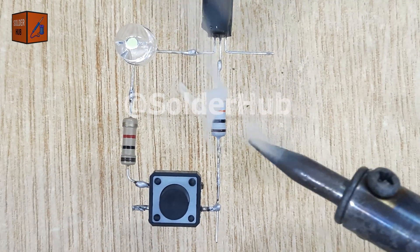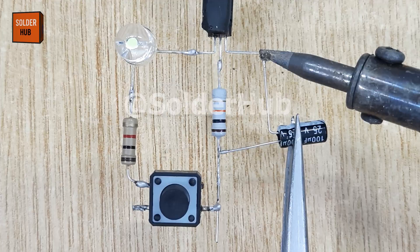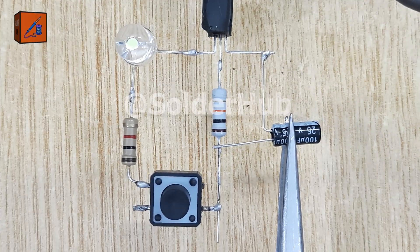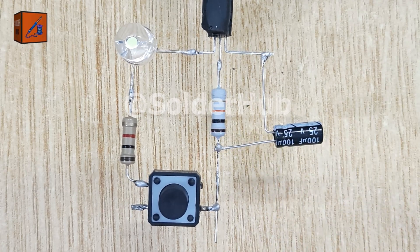Speaking of capacitors, here comes the 100µF capacitor. I'll solder its negative pin to the emitter of the transistor and its positive pin to the resistor connected to the base of the transistor. The capacitor is what makes the fading effect possible by slowly charging and discharging.